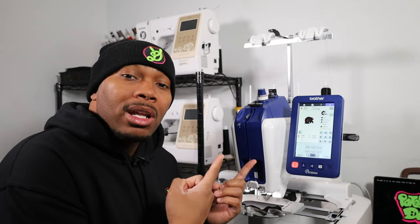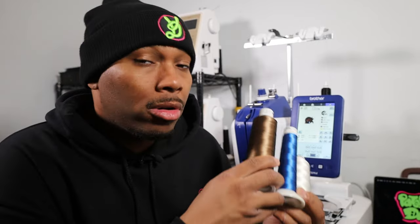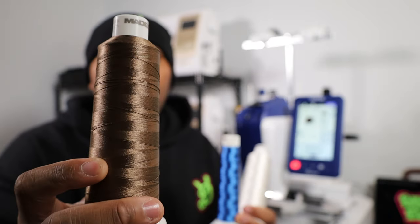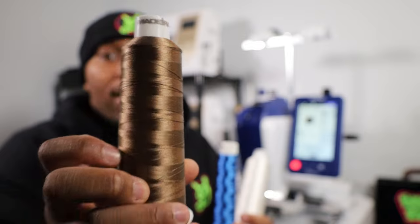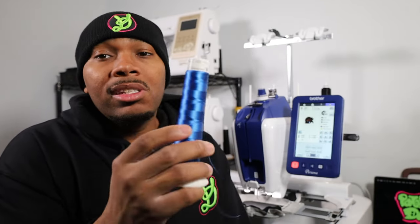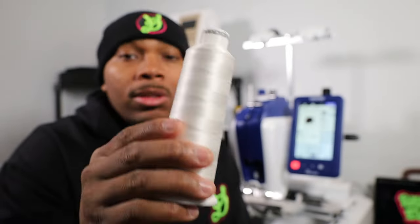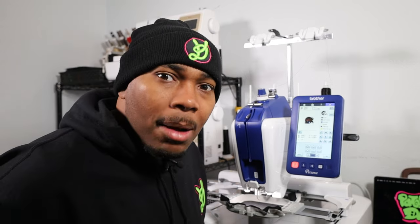I already got black thread loaded up. So I'm going to go ahead and get the next three colors loaded up. There are a total of four spool stands up there. For the next three colors in this embroidery sequence, I'm going to be using this brown — the Madeira 1144, my go-to brown. The next color is the Madeira 1133, the blue we use in a lot of designs on the Etsy shop. Then we have the Madeira 1001, our go-to white thread. Up on the spool, we have the Madeira 1000 — our go-to black thread that we use in all of our patch designs. Let me get these loaded up and I'll switch the camera angles so you guys can see how I load these spools up when it's time for that color change.